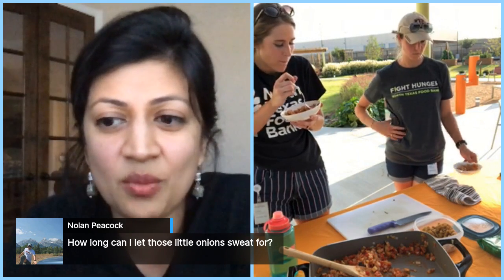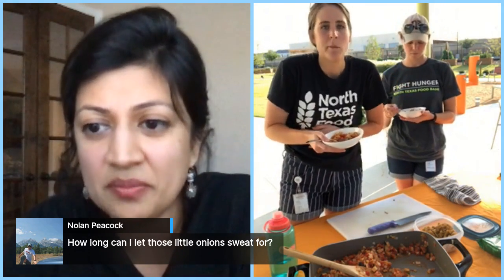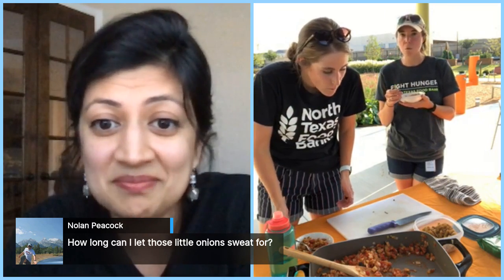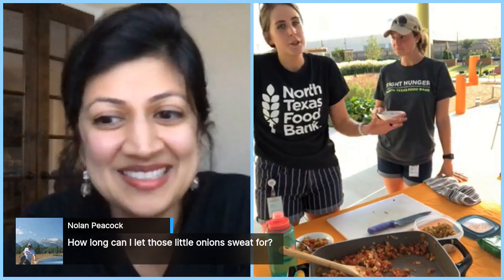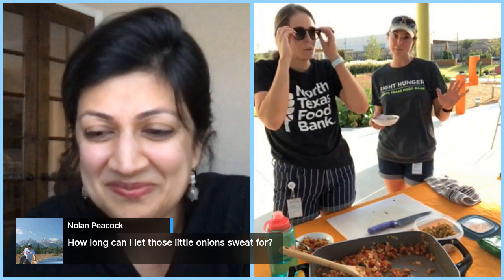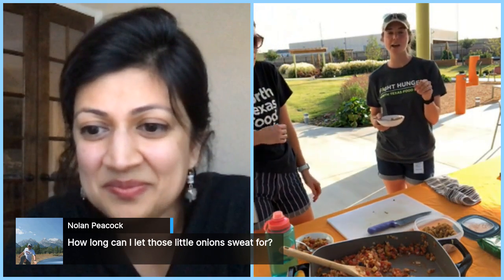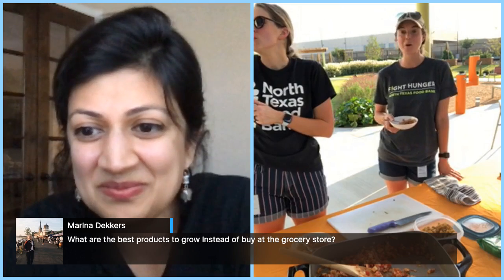Nolan asks how long to let the onions sweat — about two to three minutes. And you blew everyone's mind when you called eggplant a fruit! Tomatoes are also a fruit. Actually, in the horticulture world, eggplant is technically a berry because of how it grows. It's a fun fact area for a lot of people in the plant world.